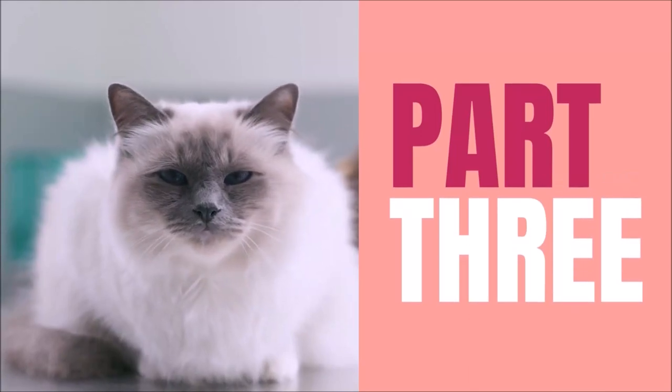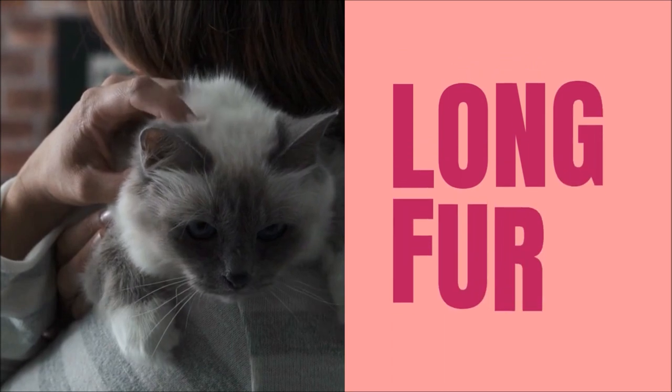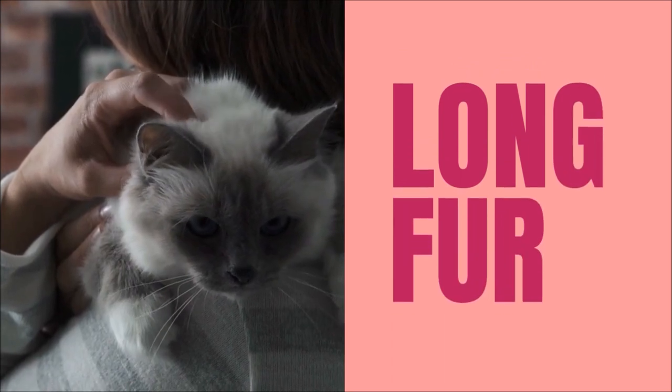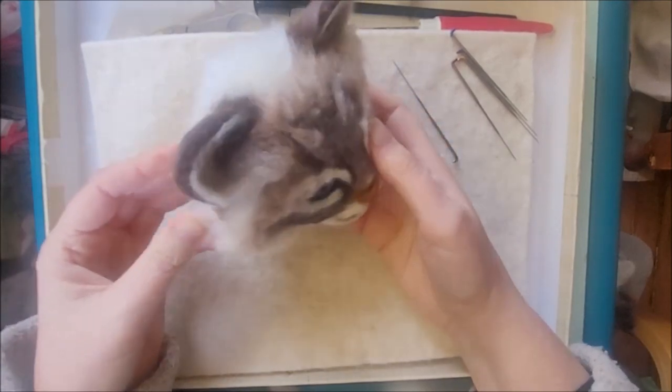This is part three of your needle felted cat head series. I'm going to show you how to needle felt long fur. By the end of this tutorial you'll have attached the long fur on this beautiful tabby Birman cat.